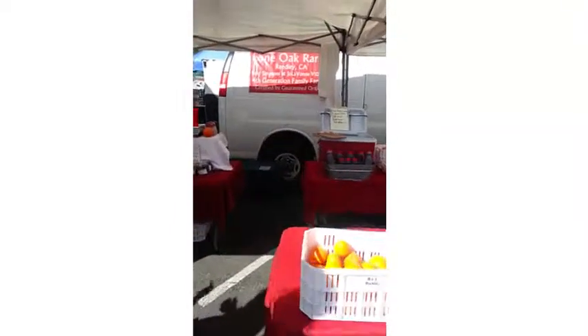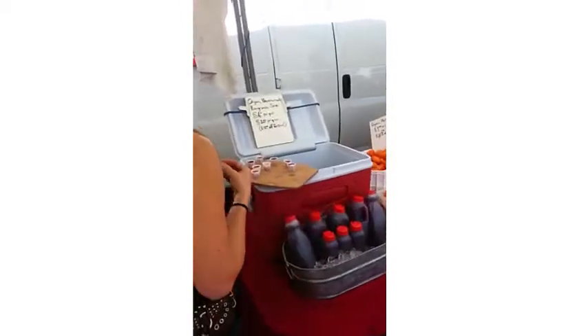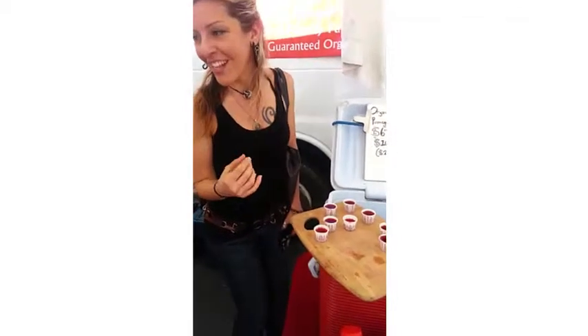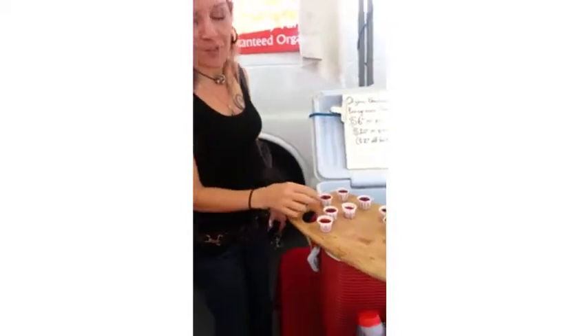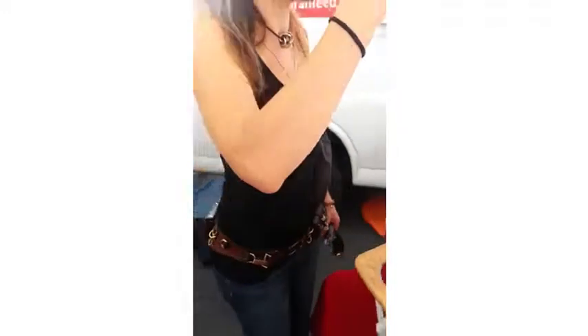All right, so we found some — what we think is going to be really good — some organic pomegranate juice. Super high in vitamin C, really tart, really yummy, so let's taste it and see how it is. We're trying your juice — we're going to make a smoothie out of it.